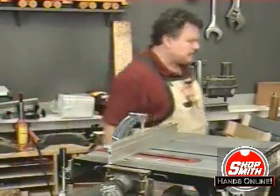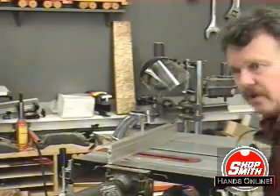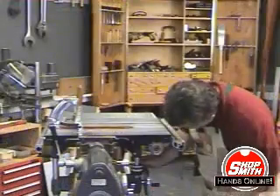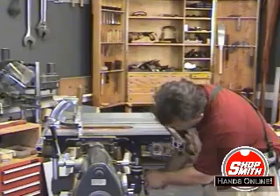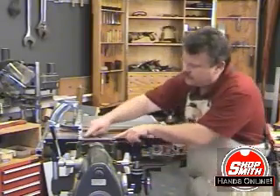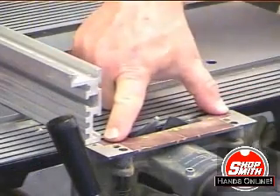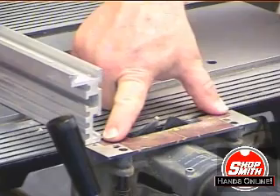One more thing to do on the table: I have mounted a stop collar on the post of the table, and I'm going to adjust that stop collar so that when the face of the biscuit joiner is completely depressed, the surface of the table is even with it. That's good right there.